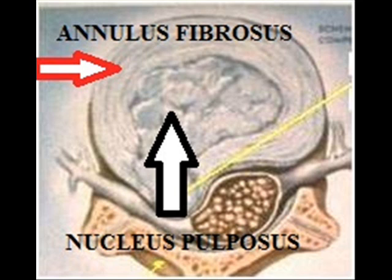The disc is like a cushion with an external covering — let's say the fabric — which is the annulus fibrosus. And an internal component — let's say the foam — which is the nucleus pulposus. Should this annulus fibrosus lose strength,